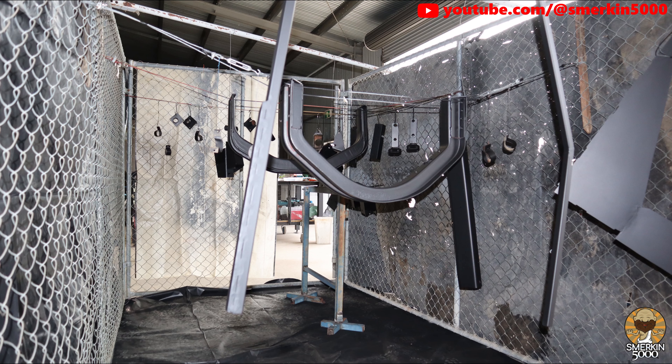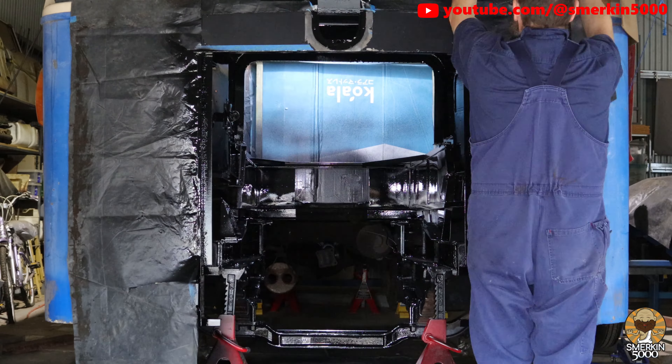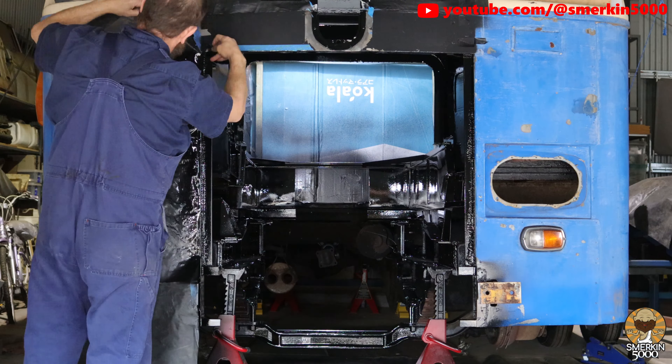Over the next several days I applied three coats of an enamel gloss black rust sealer, which I then let sit for a few days before removing all of my plastic sheeting and masking.